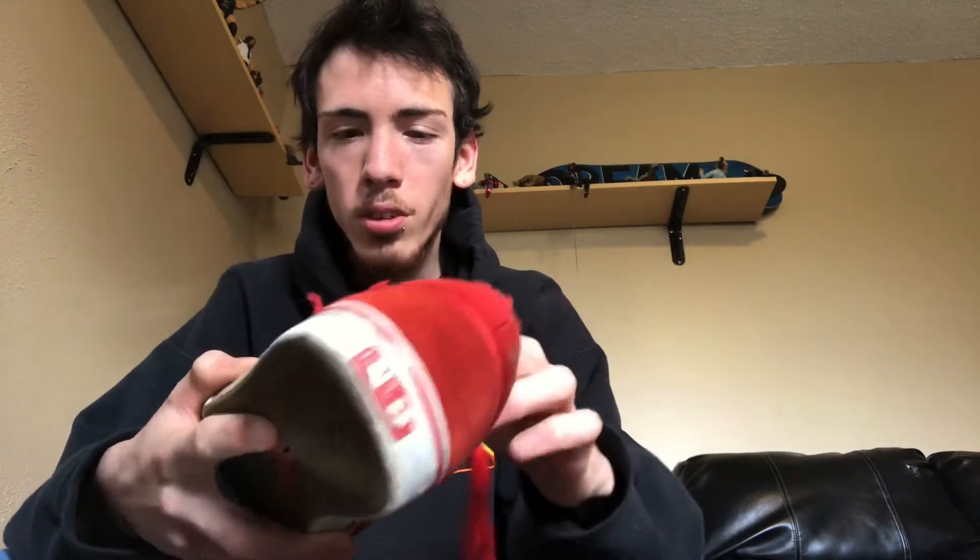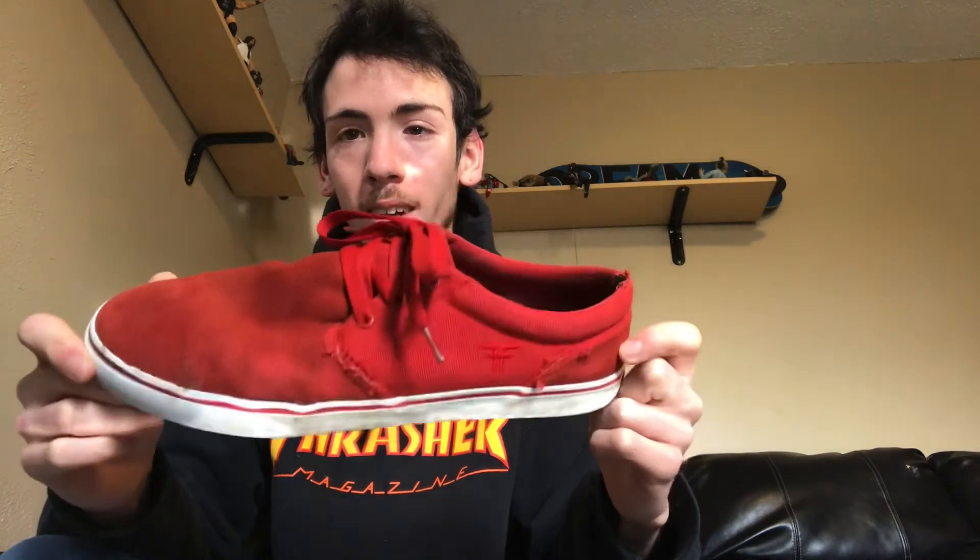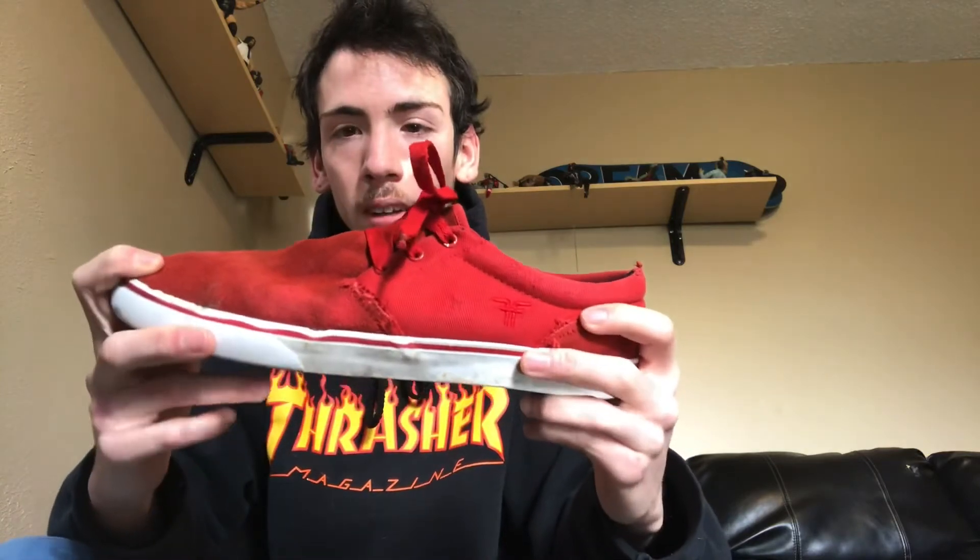I don't really plan on skating these anymore — I'm just gonna keep them as a nice pair of shoes because I just like wearing them. I enjoyed skating in them though; I feel like I got a lot of flick. The shoe does look really long, like my friend Jared tried them on and it looked like he had clown feet. I wear these in a size nine and a half, but in Vans I wear a size ten — just depends on the shoe.